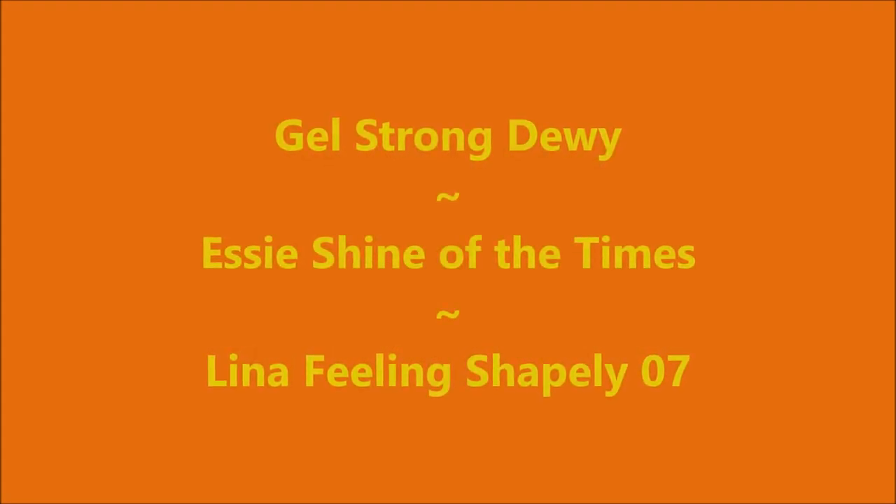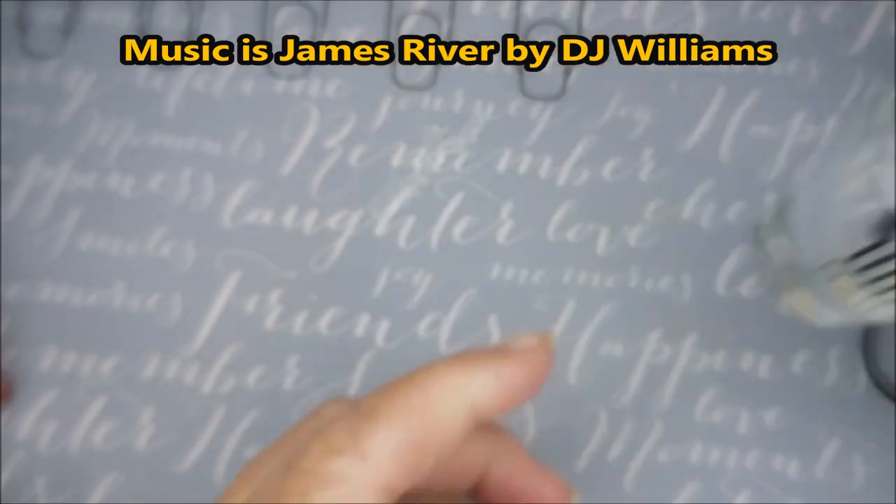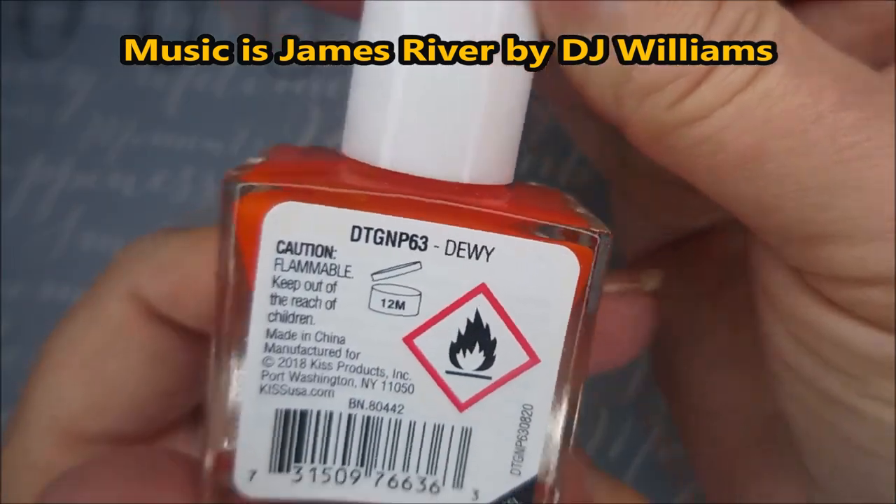Hello my friend and welcome to my channel. Today I've got Gel Strong Dewey and Essie's Shine of the Times. We're going to start it off with some Peel Off Base Coat, and here is the Kiss Gel Strong — this one is Dewey.